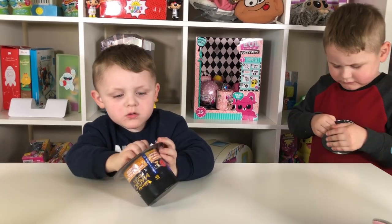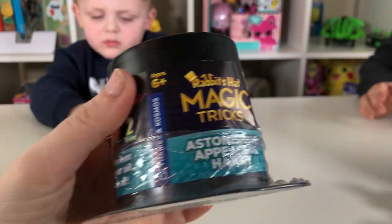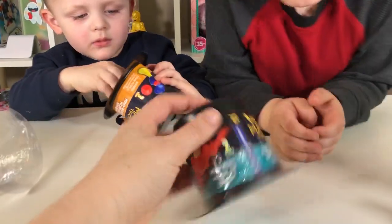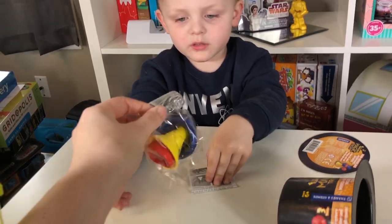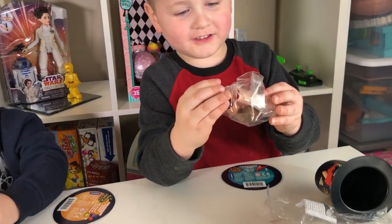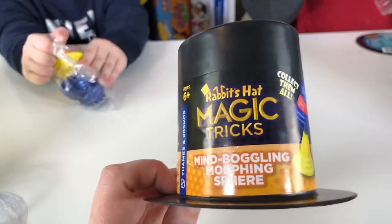They are opening up these magic trick hats. Look how cute they are! Little magic trick! Astonishing appearing hankies! You want me to open it? You can rip it open right here. Tear it open? Baby Aaron's is mind-boggling morphing spear.